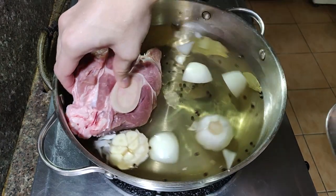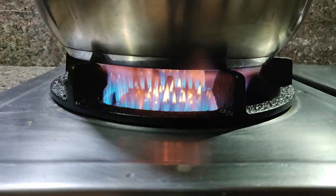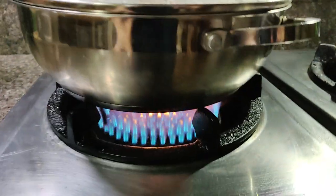Drop in your beef shanks and cover it with a lid. Let this boil first before gradually lowering the heat. Let this simmer for at least three and a half hours or until the beef is nice and tender.